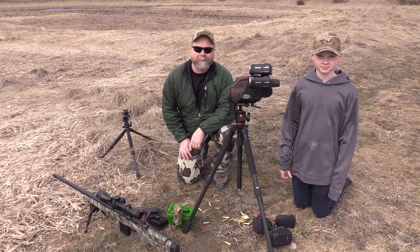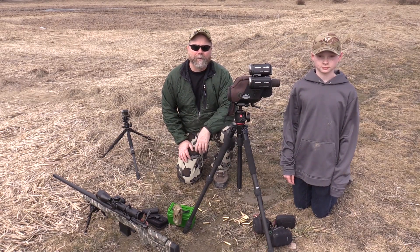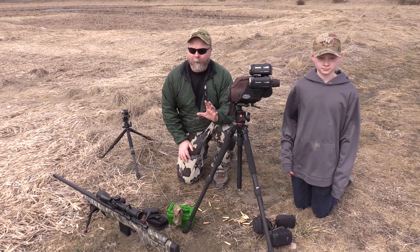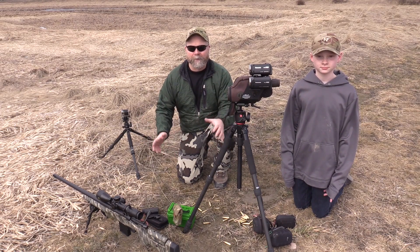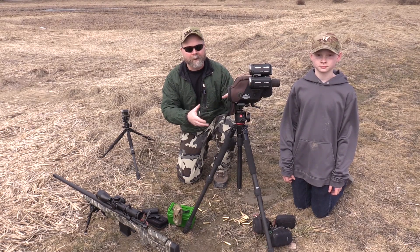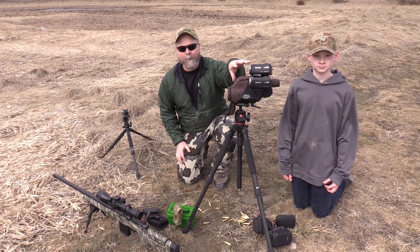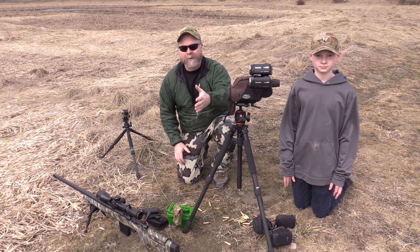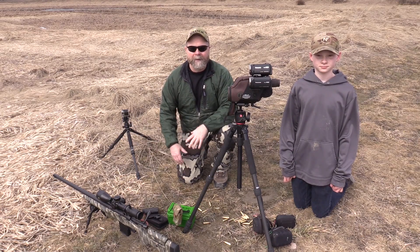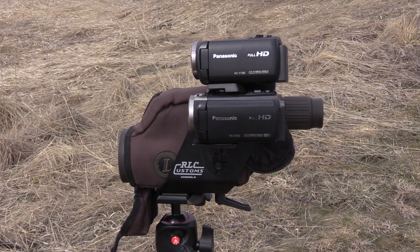Hey guys, Sam Miller from Pannel Precision. This is my son Jake. Welcome back to Straight Talk. In this episode of Straight Talk we're going to go over the video equipment that we use to film long-range bullet trace. I got a lot of questions about what do you use to get that kind of footage, so today we'll show you the specific cameras we use, how we mount them on tripods, how we use a spotting scope with the camcorder to spot hits while getting good trace video, and how to set up behind the gun to get the best footage possible.